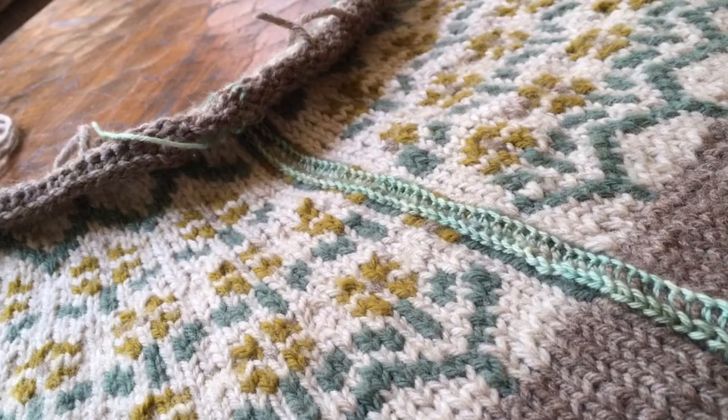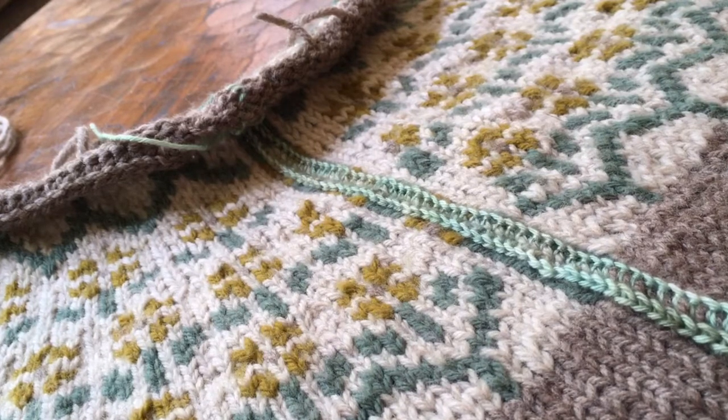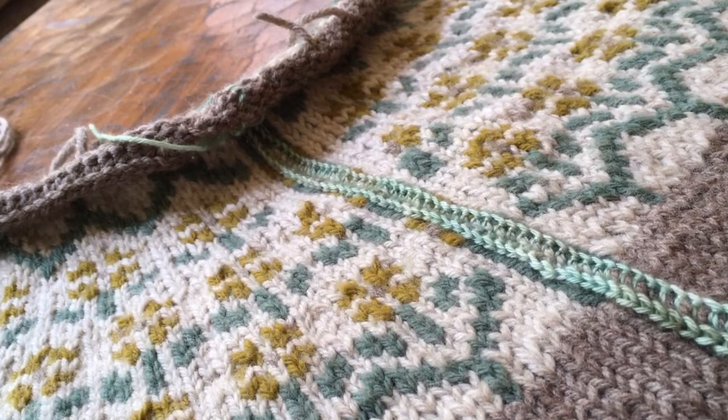Hi guys, Abbie here. I thought I'd show you all how I'm cutting into my steek for the first time on an actual garment. I hope you enjoy.